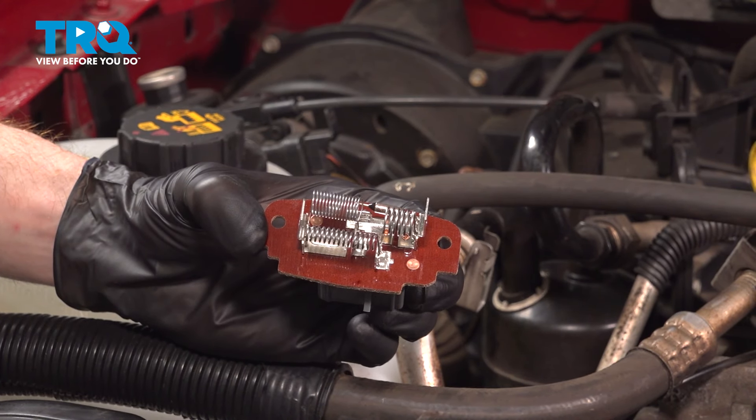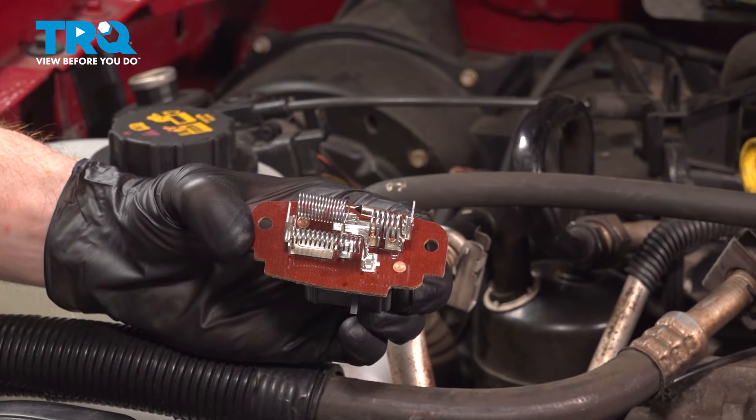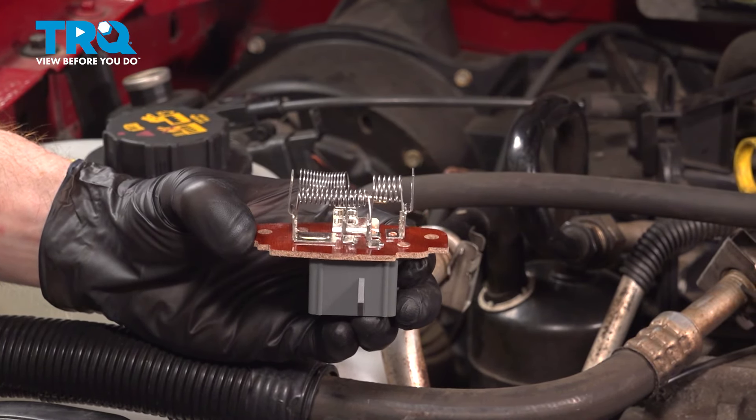In this video, we will show you how to replace your blower motor resistor on this Ford Ranger. This will be located along the passenger side of your engine compartment. Let's get into it.